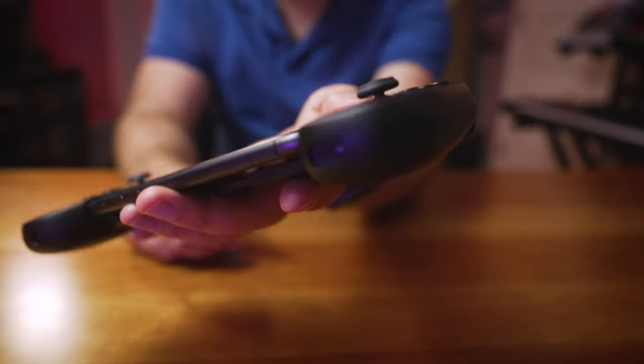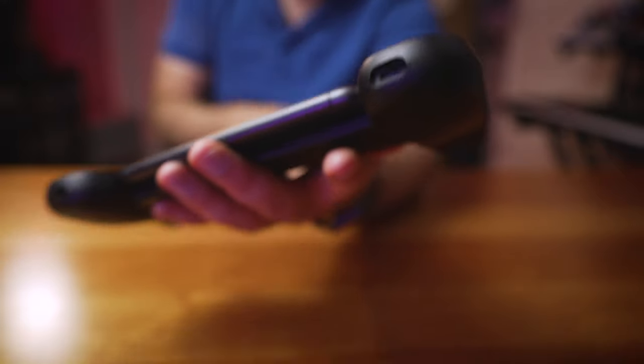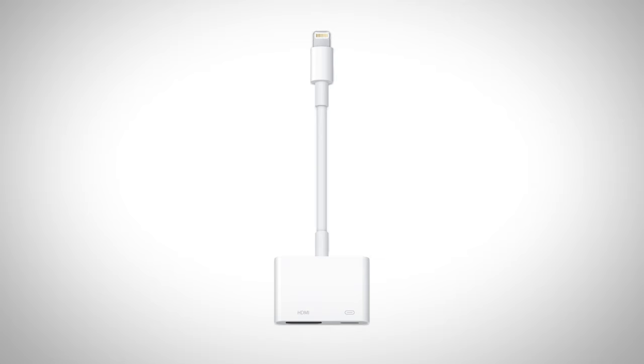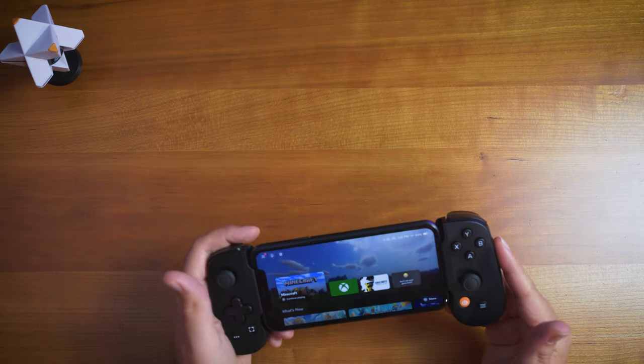Another nice feature is you can plug a power adapter into the lightning port on the bottom for really long sessions, so you don't drain your phone battery. I also tried the lightning to HDMI adapter — that does not work. It recognizes that you plugged it in and says a streaming solution is coming in the future, but as of July 14th, 2021, it's not ready yet. The lightning port basically just supports power and a headphone jack.